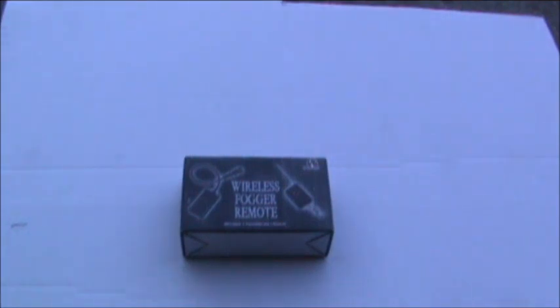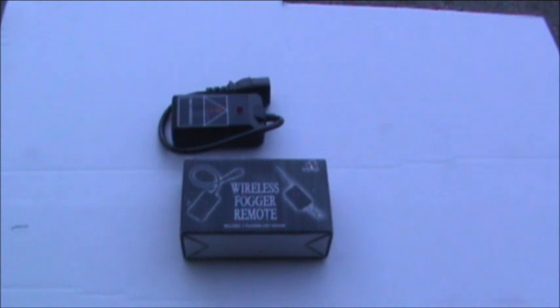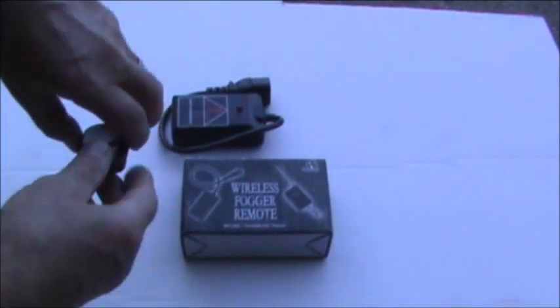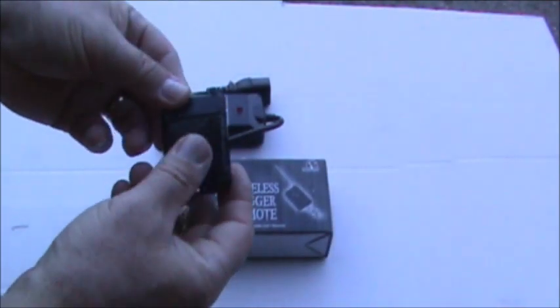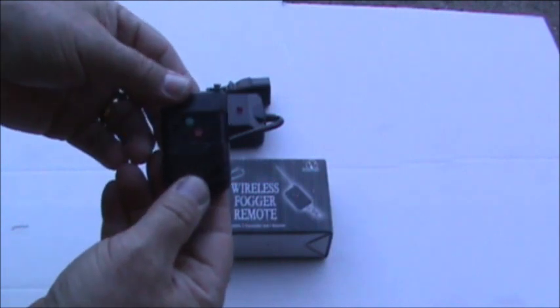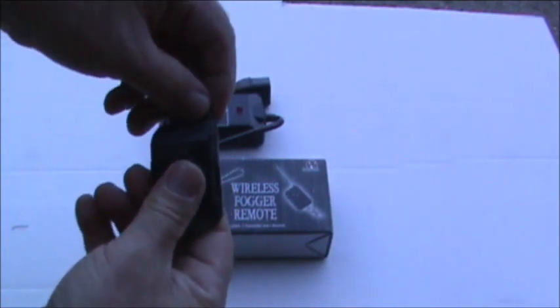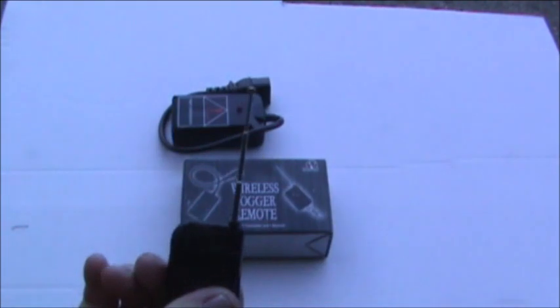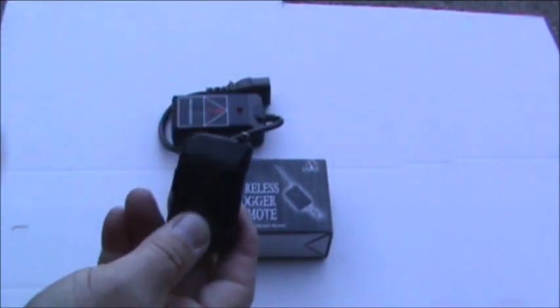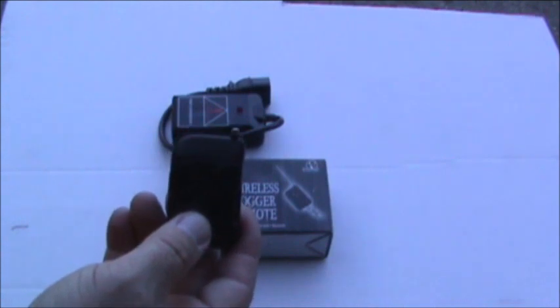Hello YouTubers. I bought a wireless remote — came with a remote receiver and a transmitter. The transmitter is pretty neat because it's closed right here, and then you just flip it open. It has an on and off switch and a little antenna. We're going to try it out and see how it works.